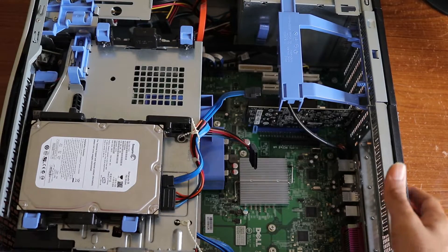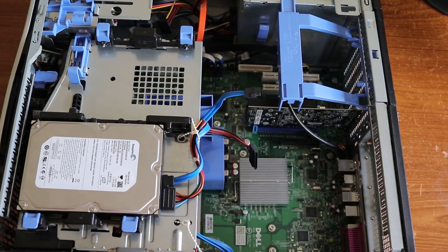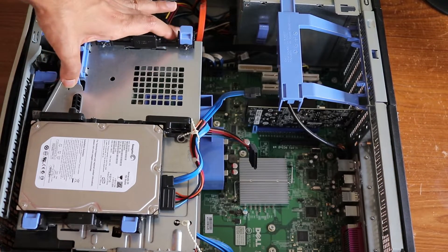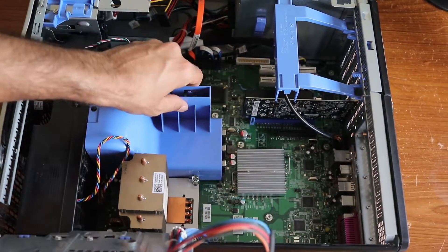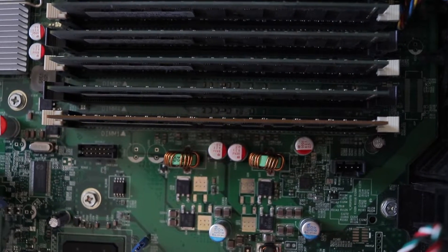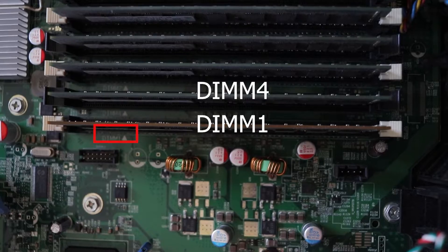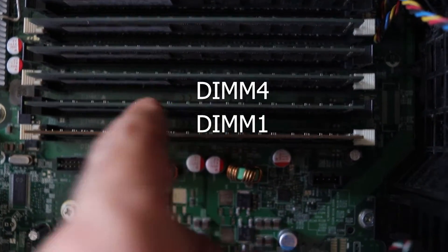This computer is very easy to open — just push this and it comes out. Touch the back of the computer so that the static electricity comes out from your hands and now we are safe to open the computer. You can see all the memories are there. It shows DIMM 1 is this one and DIMM 4 is this one.